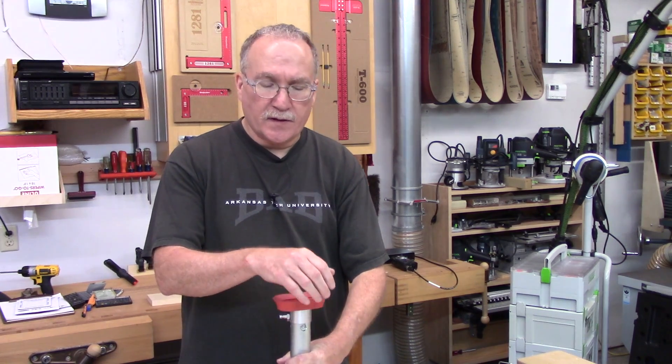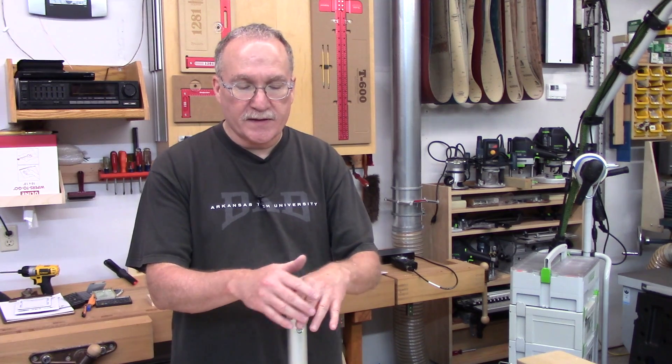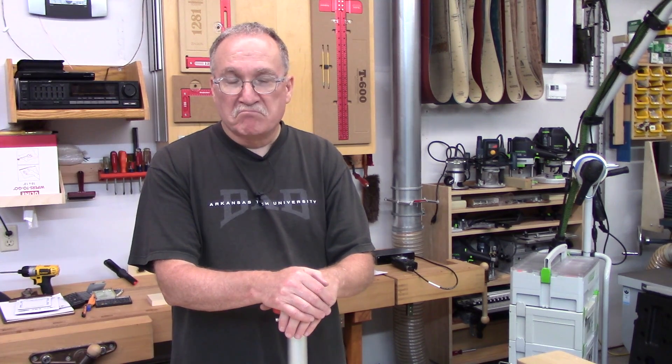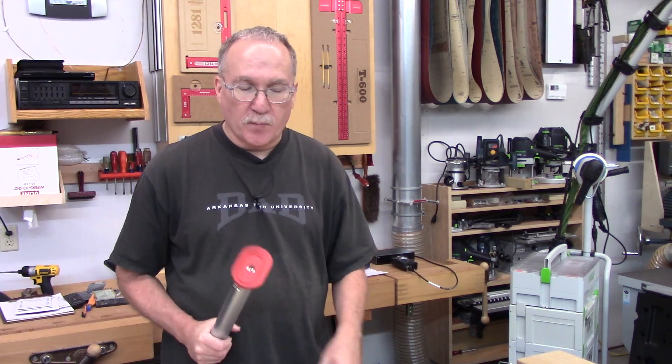I will comment that these suction cups — and this is going to be true of any vacuum clamping system — rough lumber doesn't really hold very well. But if you've planed it, just put it through your planer, this holds it really well. I've actually taken a hand plane on one of the narrow suction cups and it held the material just fine — just hand planing right on this table.